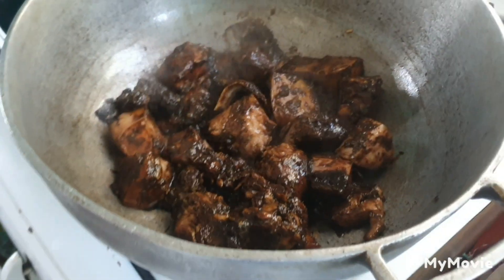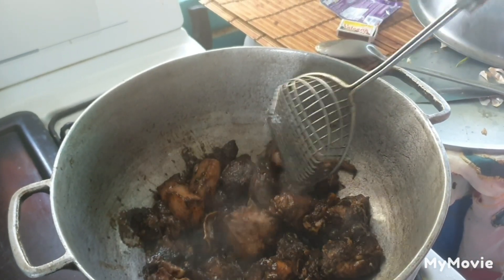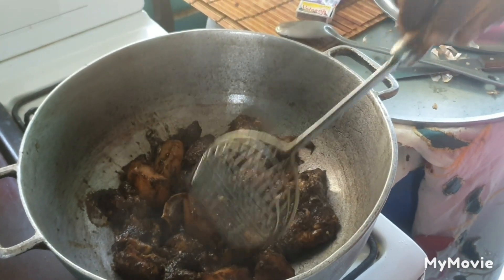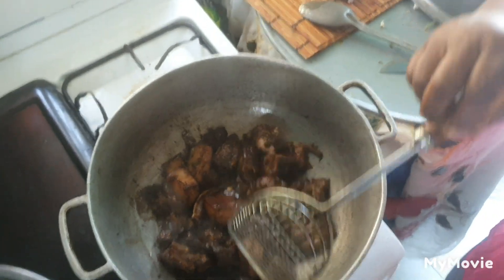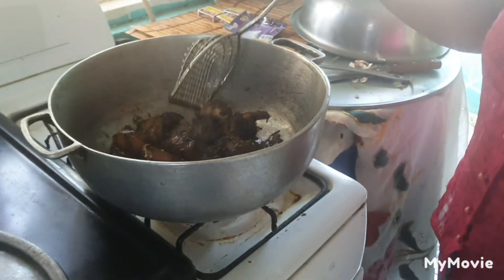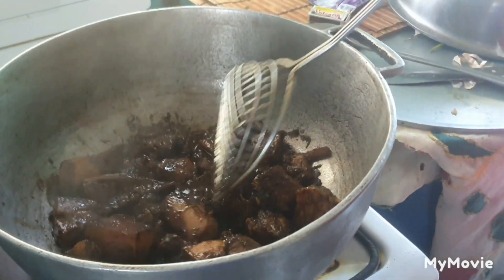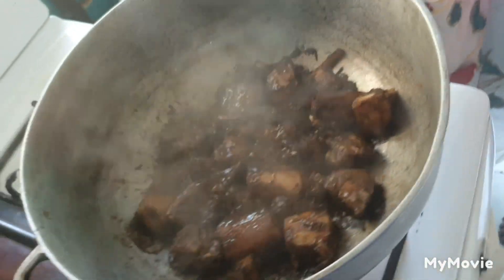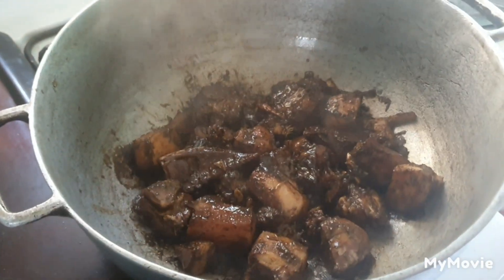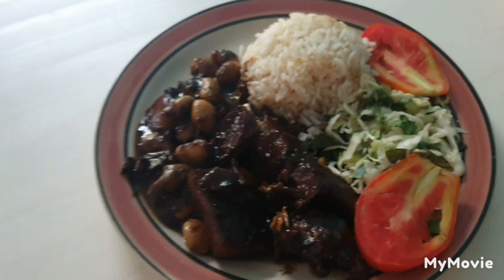I'm going to turn it over, piece by piece — turn it over and back again. Just browning all of it. It's really soft, you know. I'm going to turn it over here and turn it back again. Watch it there, my journey people. This is the finishing part of my meal — true stew pork.